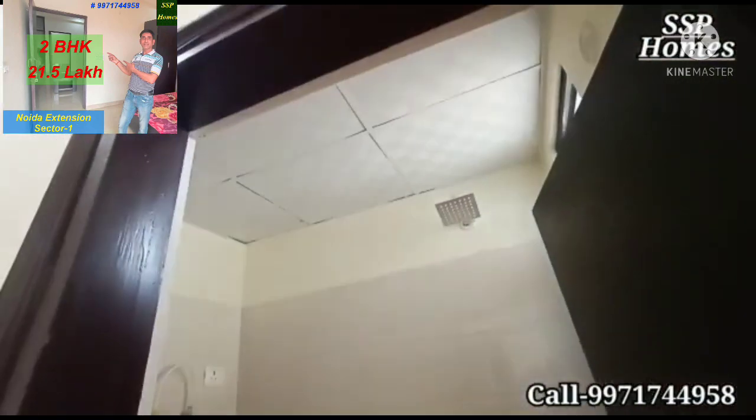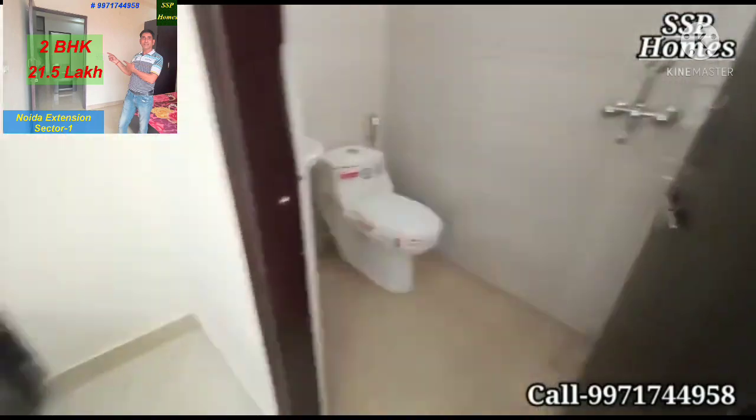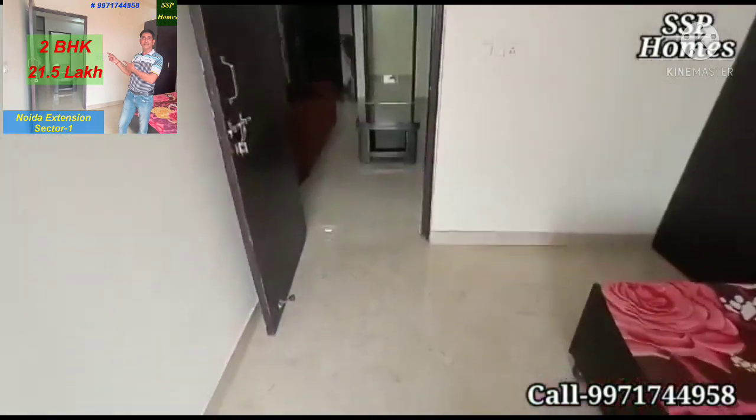So two bedrooms and two washrooms — this flat is ready for you.